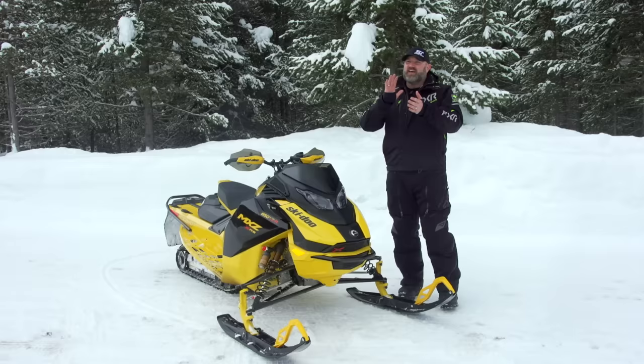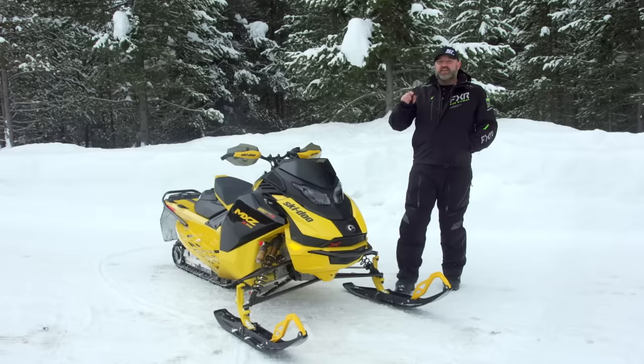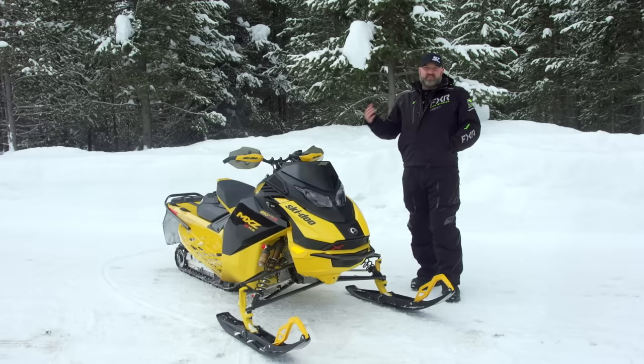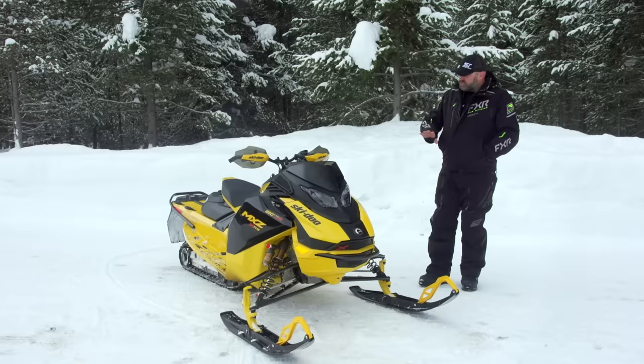What's up Snowtrax Nation, Luke here, bringing you guys an incredibly exciting walk-around video. Something that we wanted, you wanted, you've been driving us nuts asking us about, and I can finally give you the answer you're looking for. This is the 2024 Skidoo XRS 850 E-Tech Turbo R — Skidoo's two-stroke turbo — and to say that they've done this differently than what you might have expected might be an understatement. This thing is wild.